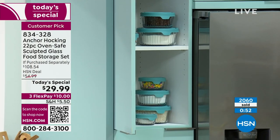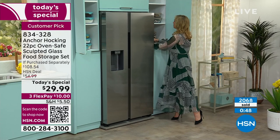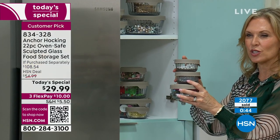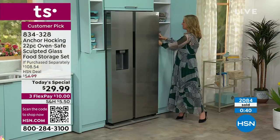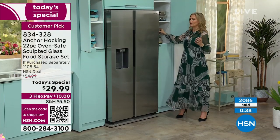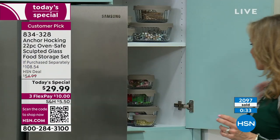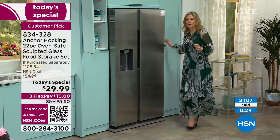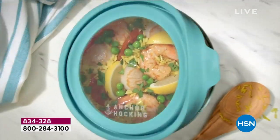Besides food, Anchor Hocking is great for crafts — we put all our craft supplies in it as well. You can do beads, threads, push pins, paper clips for scrapbooking, or even beauty supplies like cotton balls and hair accessories. The options are really endless.